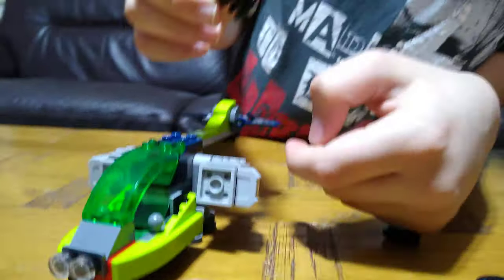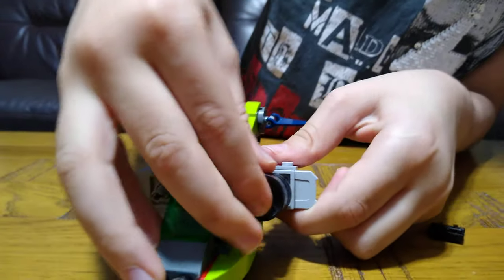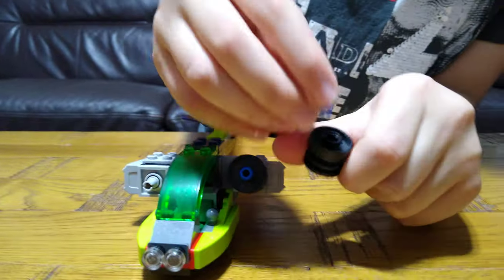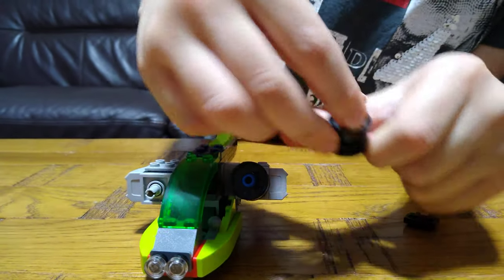So then this. And then do it again like this — put a pin inside.